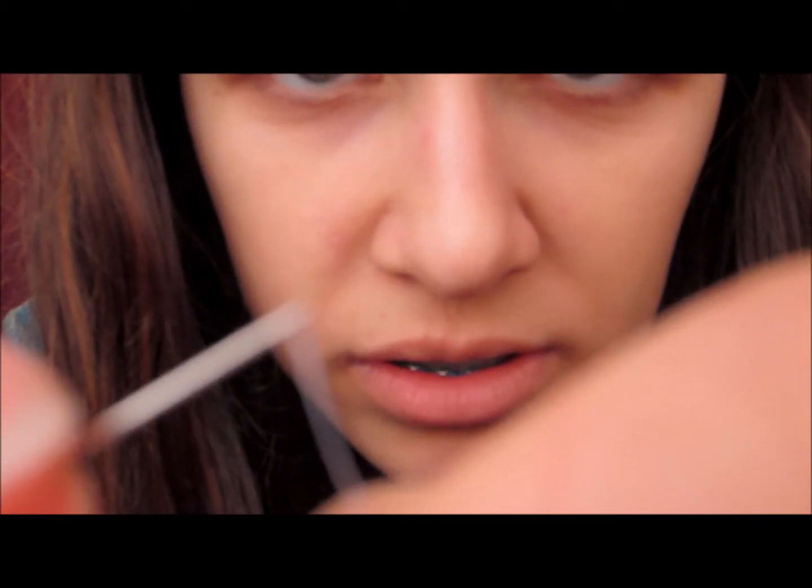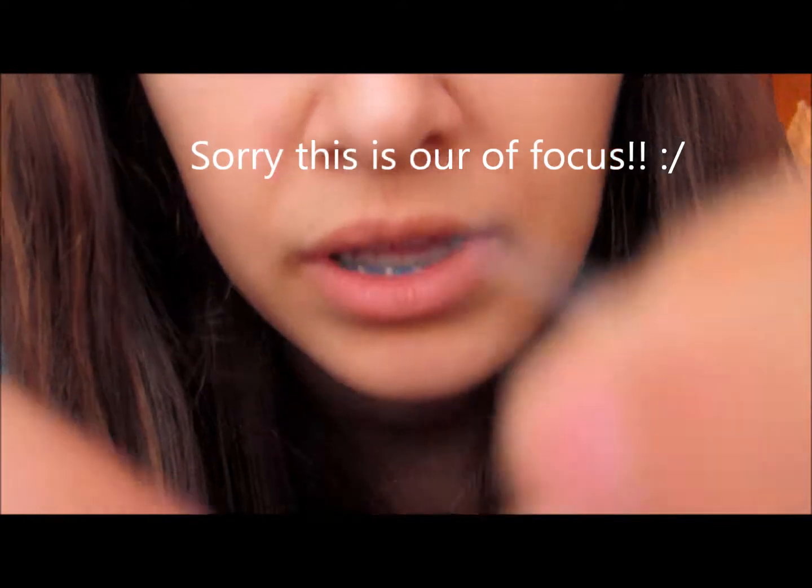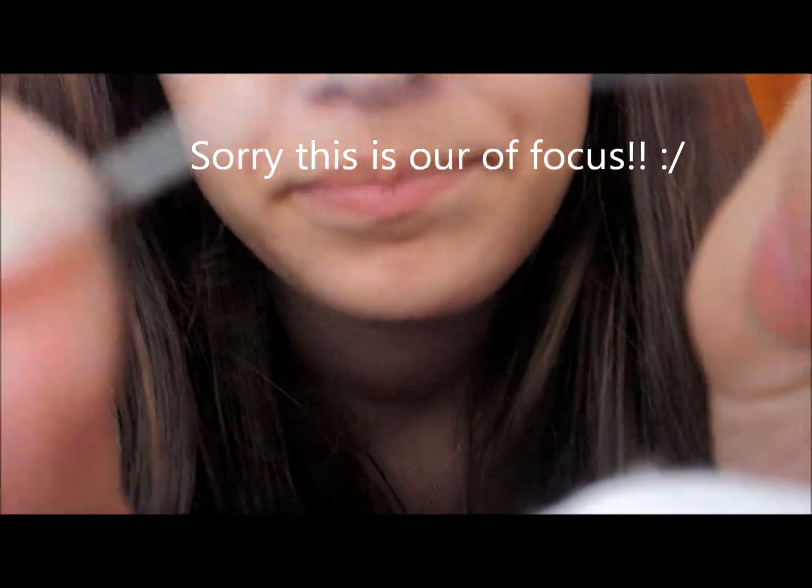I'll take a brand new needle. I have a class tomorrow where I'm going to have to do this. I'm going to use the needle threader to show you guys — I don't know if you can see it, but there it is. Now it's threaded like that.